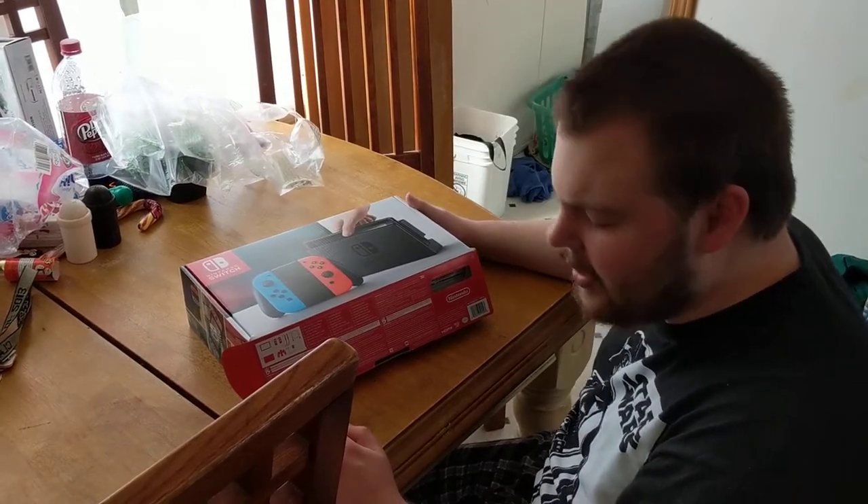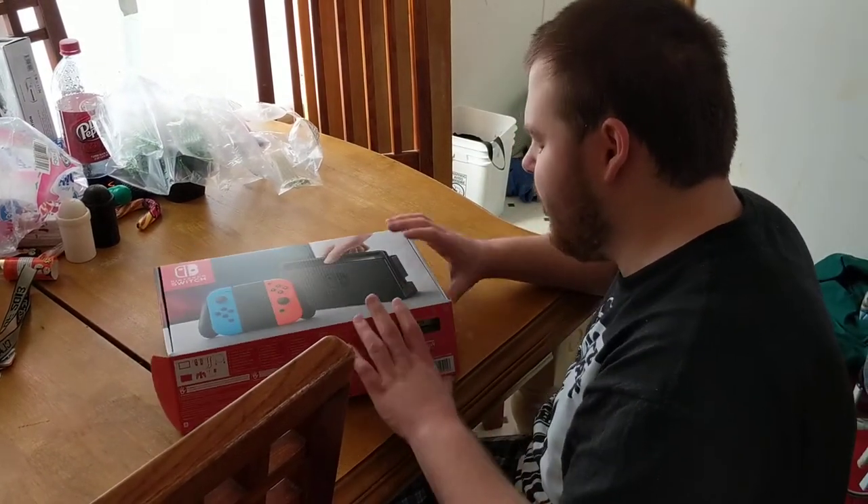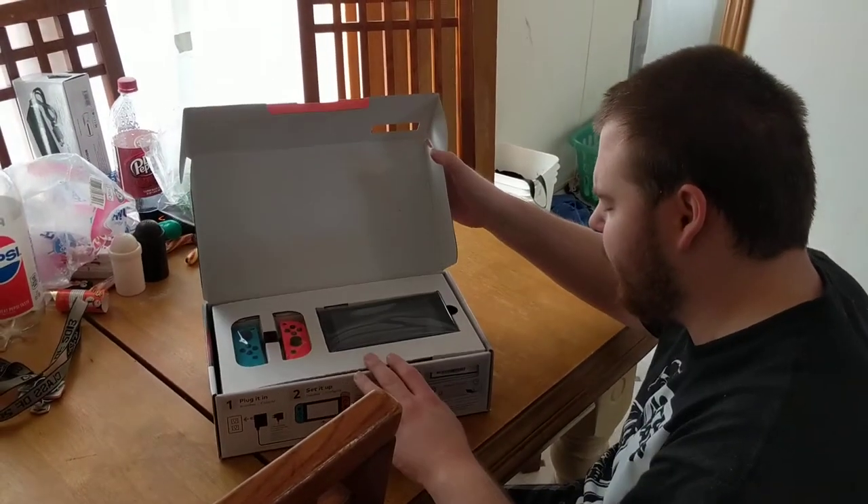Hey everybody! John here with my friend Adam again. Today we're unboxing the Nintendo Switch. This will be the second attempt at this video, that's why the box is already open.